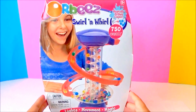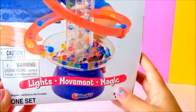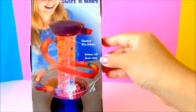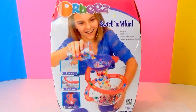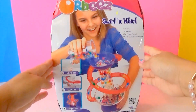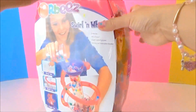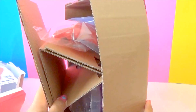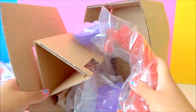It comes with lights, movement, and magic. It has an elevator that lifts Orbeez, and Orbeez roll down a ramp. Here's the bag — so let's open this up, let's open the box!